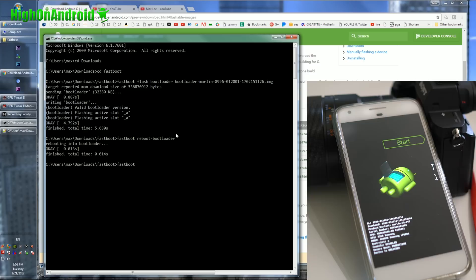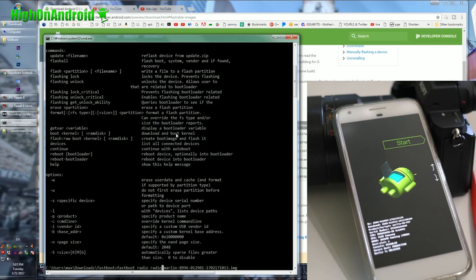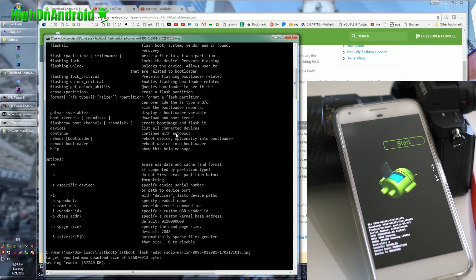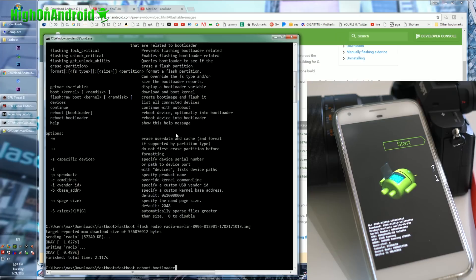Next, type 'fastboot flash radio' and then type 'radio', hit Tab to fill it out, and hit Enter. The full command is: fastboot flash radio radio[...].img. Then do 'fastboot reboot-bootloader' again to reboot back into fastboot bootloader mode.